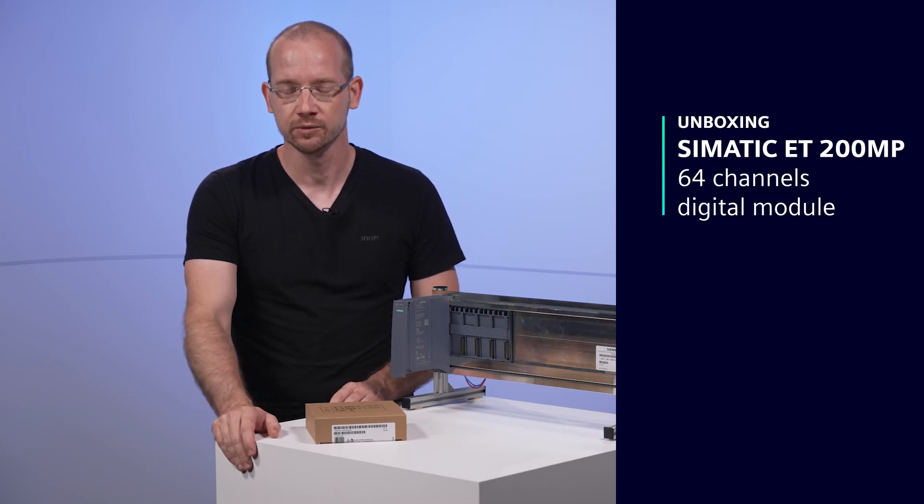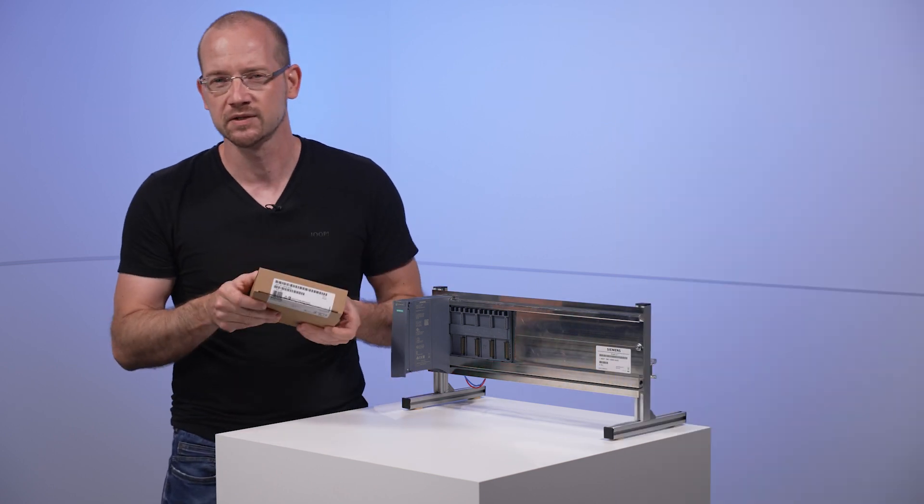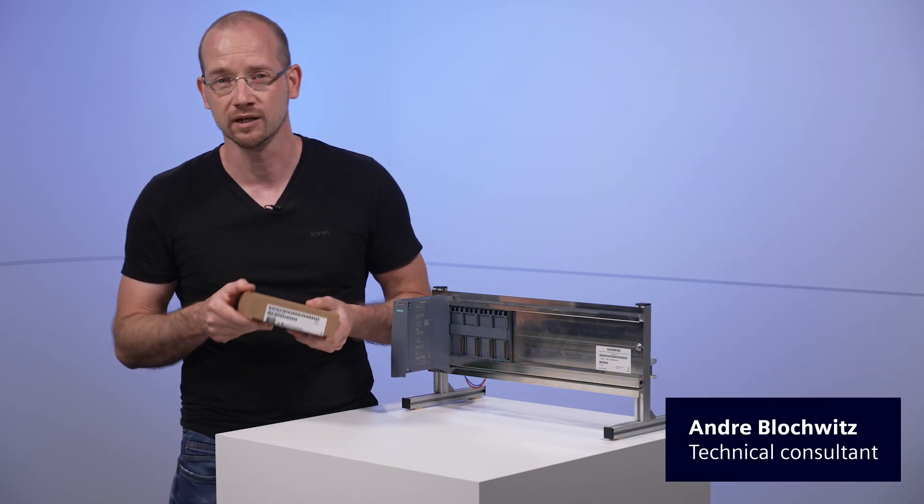Welcome to our unboxing video. My name is André and today I'm unboxing an ET200MP, more precisely a signal module.